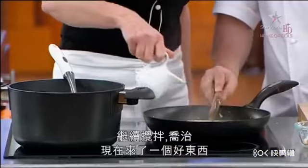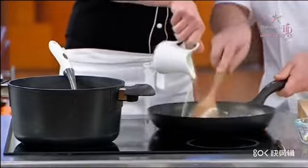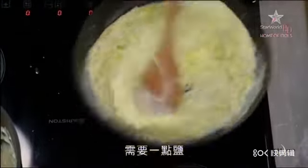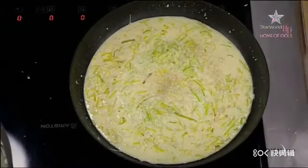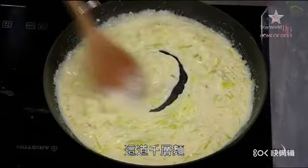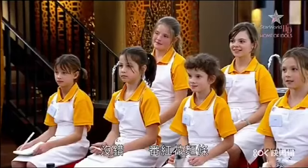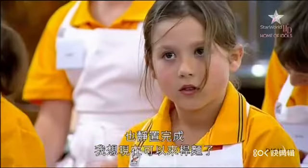Keep stirring, Georgie, because here comes the naughtiness — 50ml of thickened cream. We need a bit of salt and white pepper, going with the white theme. That is gorgeous; that's going to work really beautifully with this lasagna. It's time to roll out the saffron pasta — it's been made and it's been resting.